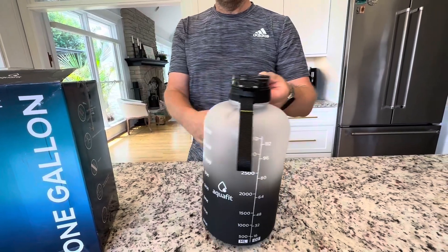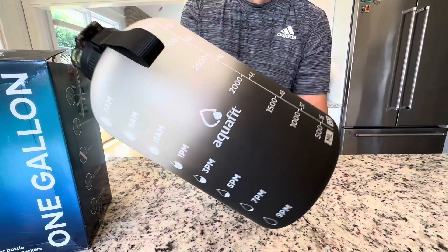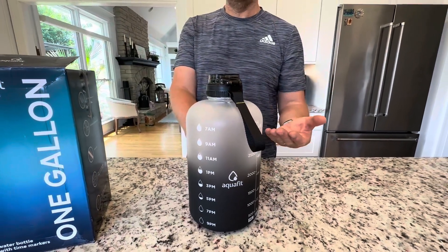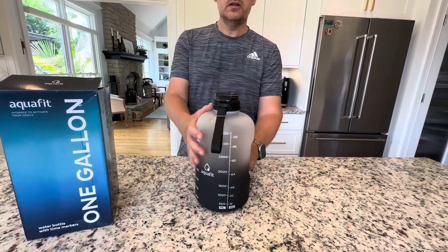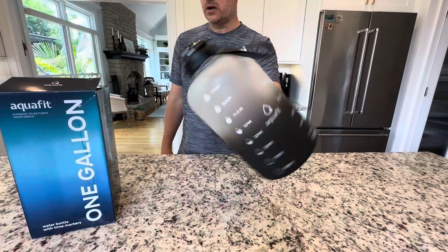It's got a cool speckled black-to-clear finish as you can see. You can put flavor drinks, fruit beverages, or add a little glucose with some sweetness to keep your electrolytes up. Yeah, beautiful bottle by Aqua Fit.